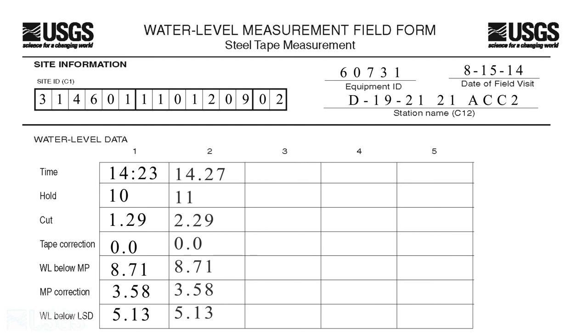Step 9. Repeat the measurement but use a different hold value. If the repeated measurement is different by up to 0.02 foot, continue to make measurements until the reason for a lack of agreement is determined or the results are considered to be reliable.